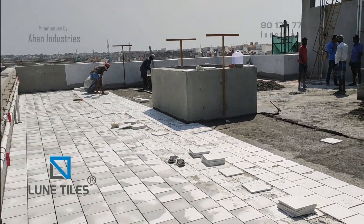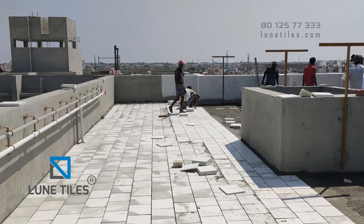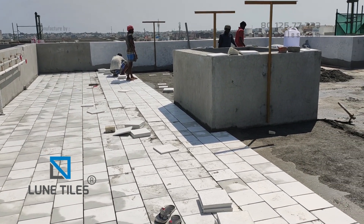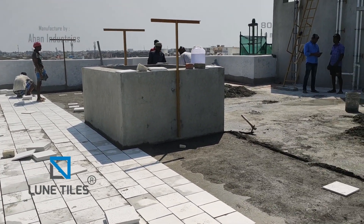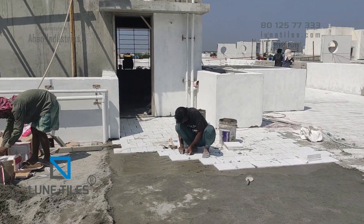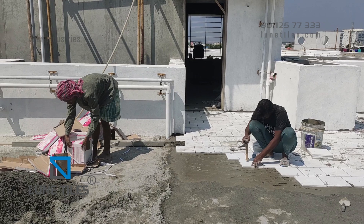Hi everyone, recently we have visited our client's site to inspect how they are laying the Loony Cool roof tiles. There we noticed a common mistake when laying the Loony Cool roof tiles, and I believe this will help you.